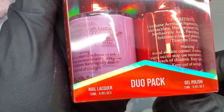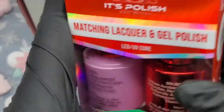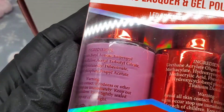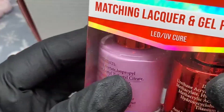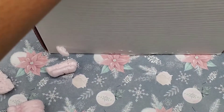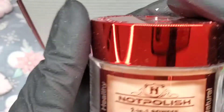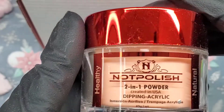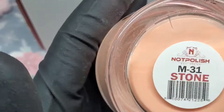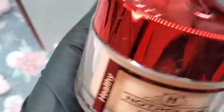We also got another matching gel and lacquer set and it's M39 — that's like a pinkish-purple undertone color. Then we got another dipping two-on-one powder and this one is called Stone, M31 — it's a pretty color.